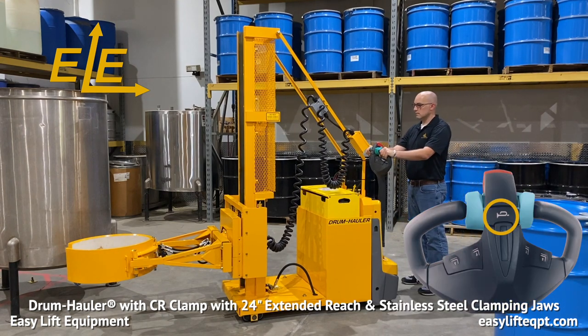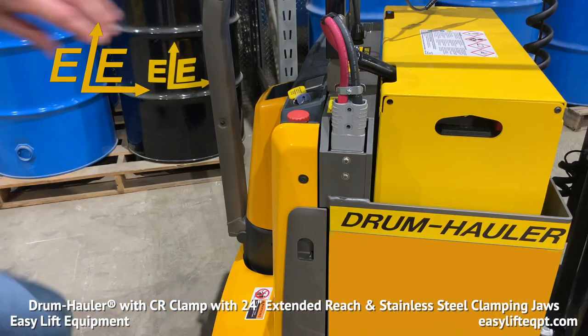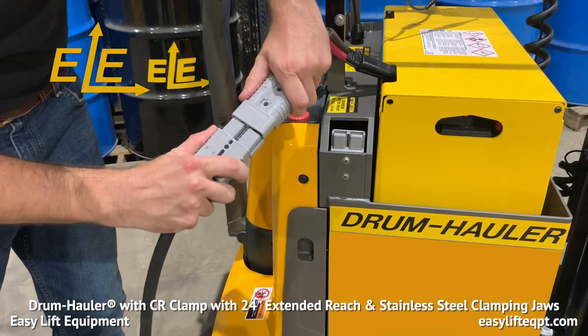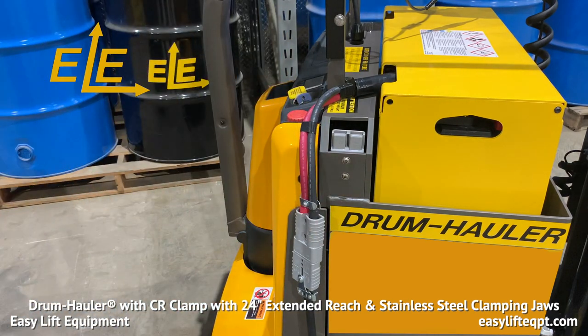A horn button is also included. To charge, ensure the drum hauler is turned off. Unplug the SB175 connector from your drum hauler and connect the charger cable to the battery. It is important to ensure that the charger is only connected to the battery and not to the drum hauler, as this could cause damage to the unit or charger. The drum hauler's large 24-volt industrial battery allows the machine to run continuously from 12 to up to 16 hours on a single charge.